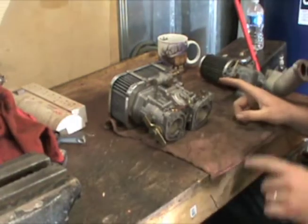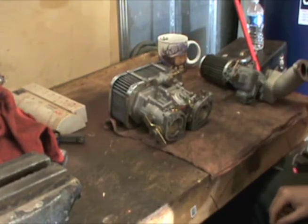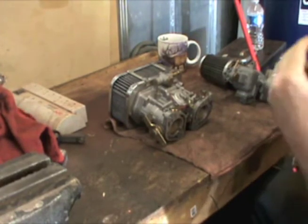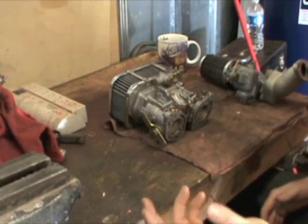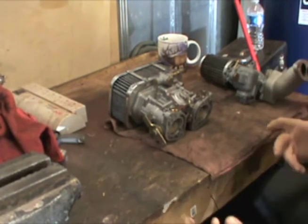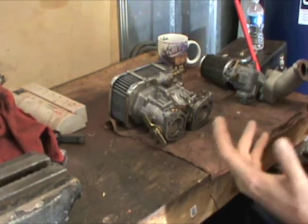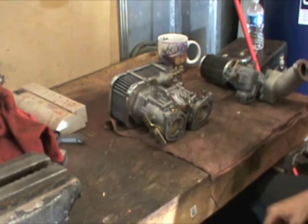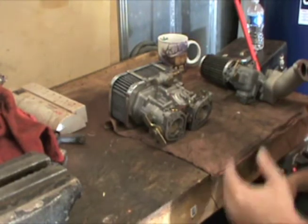I want to do a follow-up video to yesterday. I kind of shot it in and I didn't explain myself. I forgot who I was talking to. A lot of guys subscribed to my channel a long time ago because I was doing a lot of Volkswagen stuff, and I still enjoy doing Volkswagen stuff when I feel well enough. I just don't have days where I feel well enough to work on bigger projects.